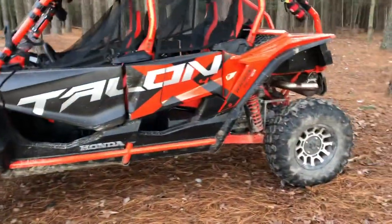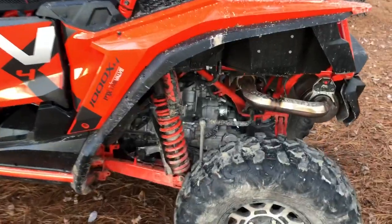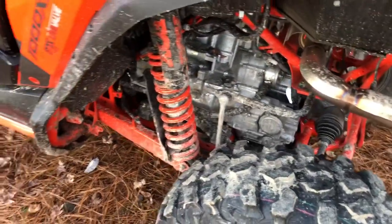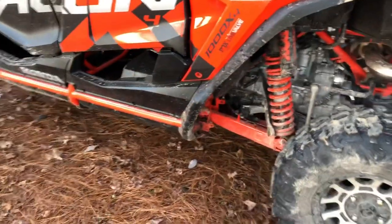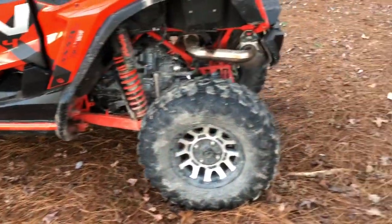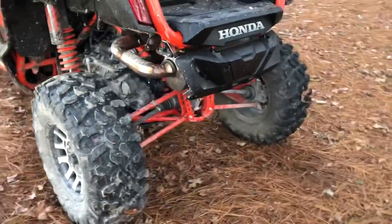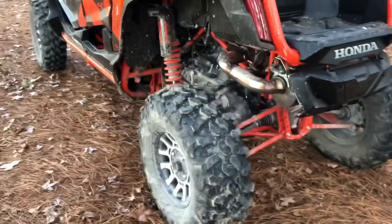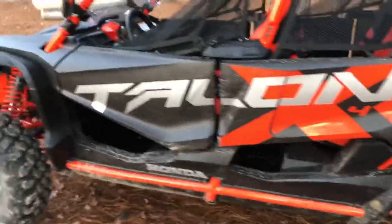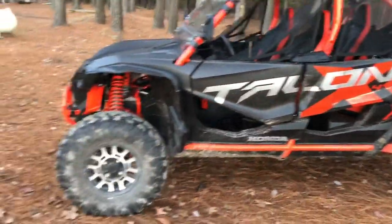So far I've got about a hundred miles on it and I've done the first oil change. It was really easy to get to the filters and get under to change the oil. It cost me about $95 for the oil filter and everything I needed to do the front diff, rear diff, transmission, and engine oils.